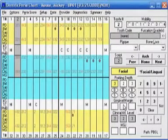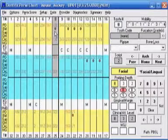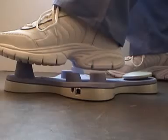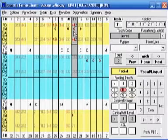I want to show you a fast and easy way to update a perio chart. When you open the program, the latest perio chart will come up. Instead of inputting every number every single time, you can just change the pockets on the teeth that have changed. So let's say the pockets on teeth two through seven have remained the same, but number eight is now a 4-3-4 — take your mouse over to number eight, rock back with your heel, and enter the new numbers 4-3-4. Let's say nine and ten are the same, but number eleven is now a 4-4-2 — go to eleven, rock back with your heel, and go 4-4-2. Do this throughout the mouth and by just changing a few teeth, you've updated the whole perio chart.